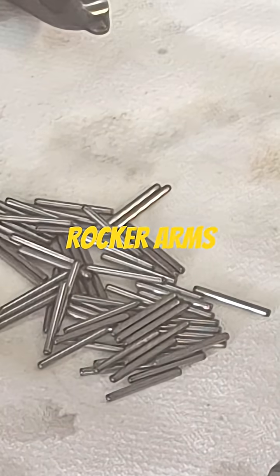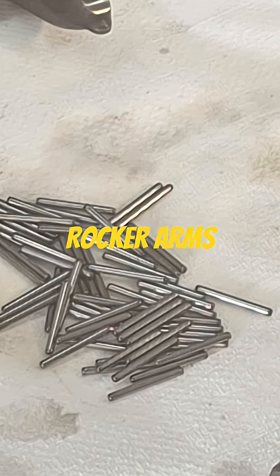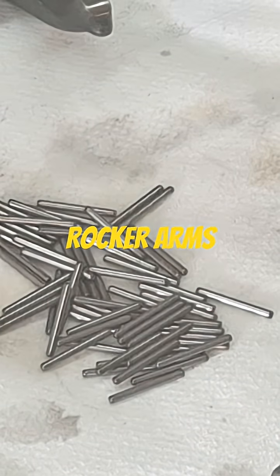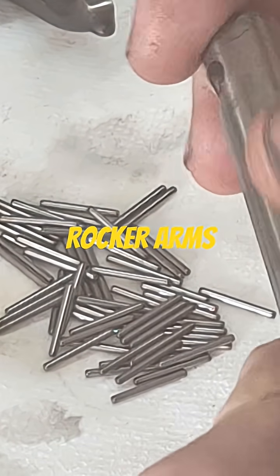Didn't plan on spending more money on that, but that's the way it goes. You'd also want to measure your rocker shaft and look at it really close.